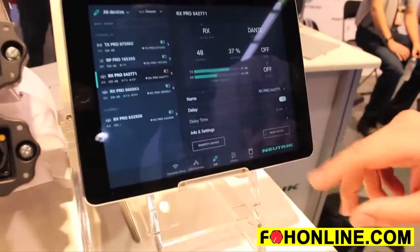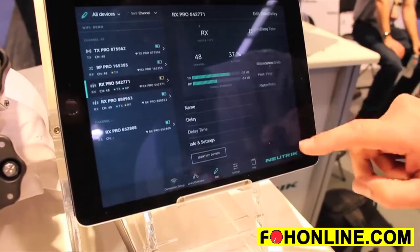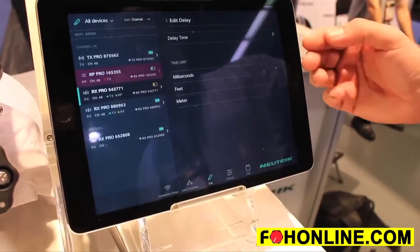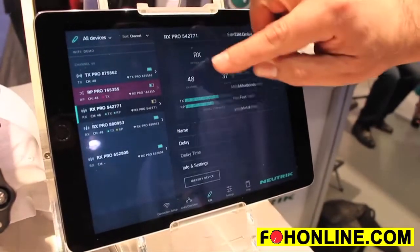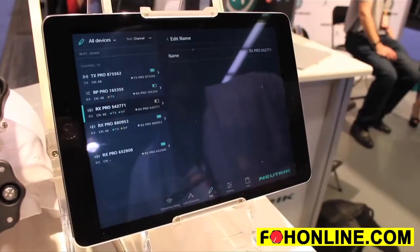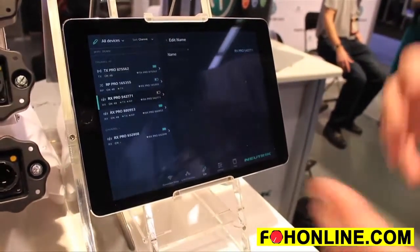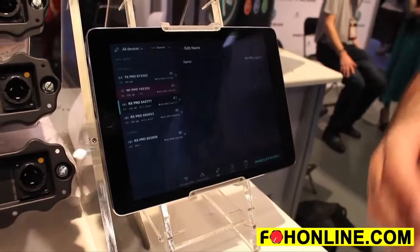The app will let you see the mode that you're in, and it will also let you see delay settings, so you may set your delay in milliseconds, feet, or meters. You may also rename your device — for example, changing it to 'Delay Tower One' or 'Front of House.' All of those settings can be done within the app for iOS and Android. And that is Neutrik Zerium Pro.